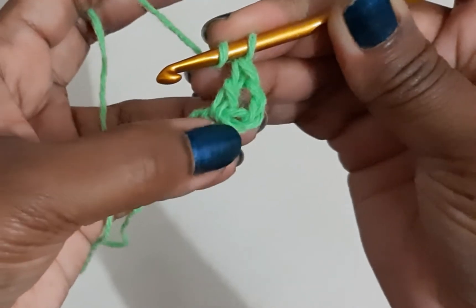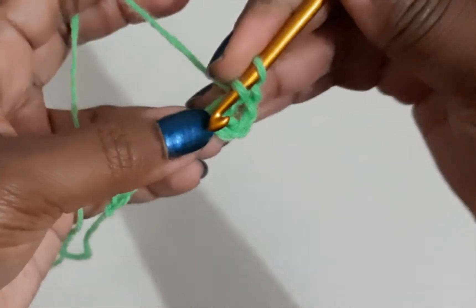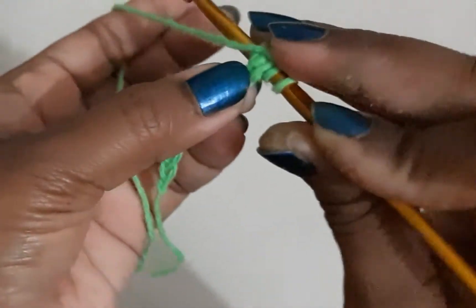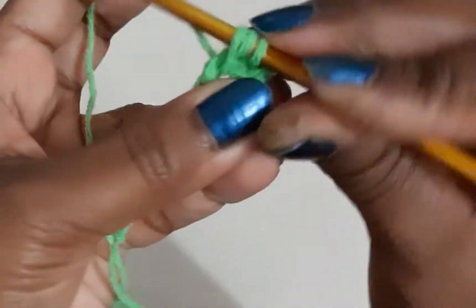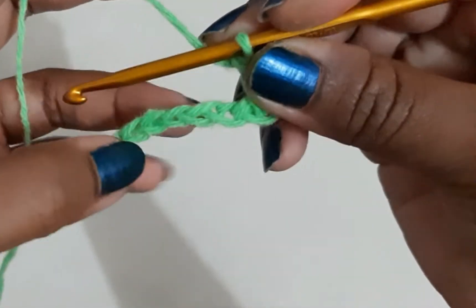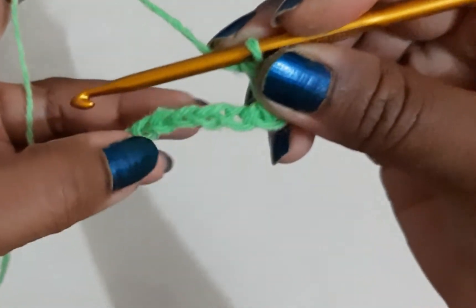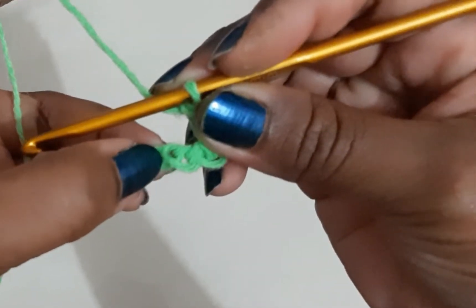Now I will again do a double crochet in the chain previous to the one where I've done a double crochet. I'll insert my hook in that chain and do a double crochet — this is the crisscross. So what we are doing is skipping a chain, doing a double crochet, and then doing a double crochet in the chain we skipped.